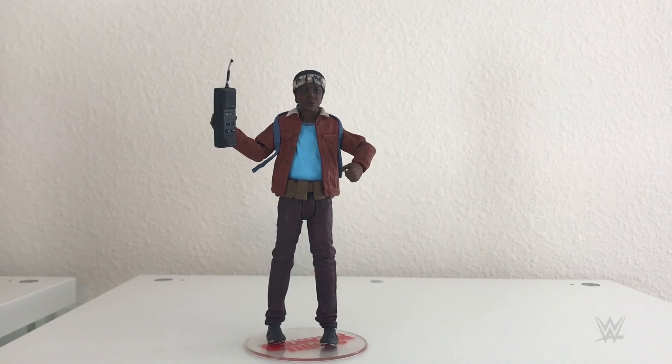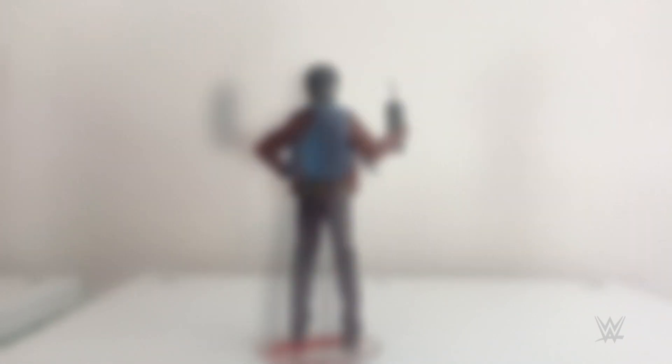First up is Lucas. Let's open them up. This Lucas figure is incredibly detailed. He's got the walkie-talkie, the jacket, he's got the signature headband, and he comes with a removable backpack. I love these figures. These are more than just toys — these are works of art.